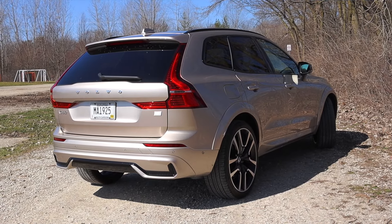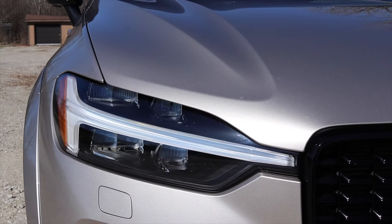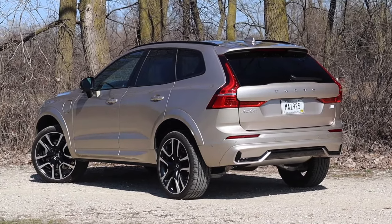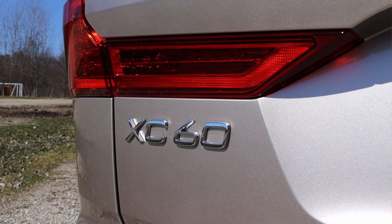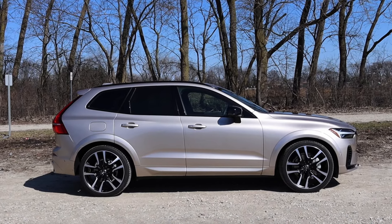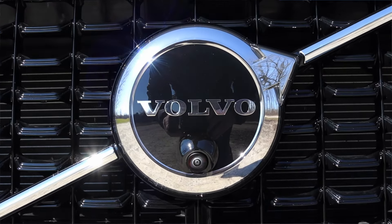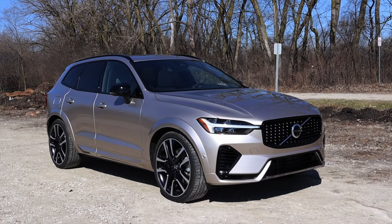Having driven the XC60 more miles than any car on the channel besides my own, I've loved my experience. It's a very comfortable vehicle with fantastic features, and besides the center screen — which is very annoying to use — I like it a lot. The power is wonderful; it will catch you off guard if you're not paying attention, and that's a very fun spot to be in for an SUV. I don't feel like I'm driving a boring family hauler — I feel cool driving this, and that's thanks to the XC60.